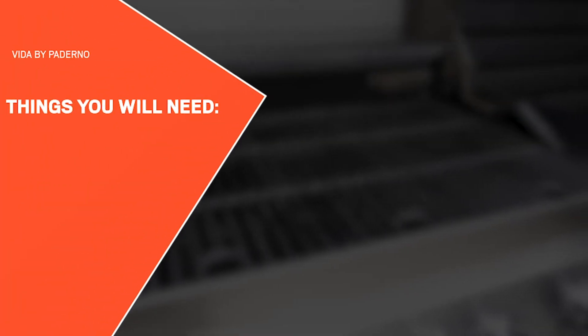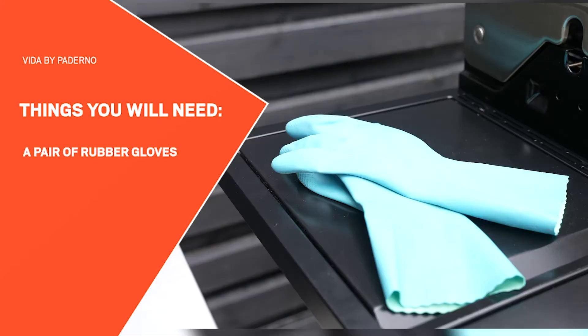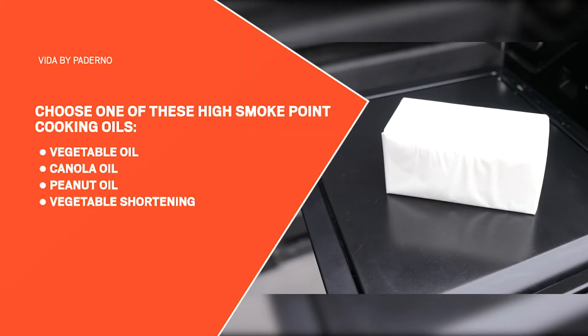For the initial seasoning, you'll need a pair of rubber gloves and a cooking oil of your choice. We're using vegetable shortening.